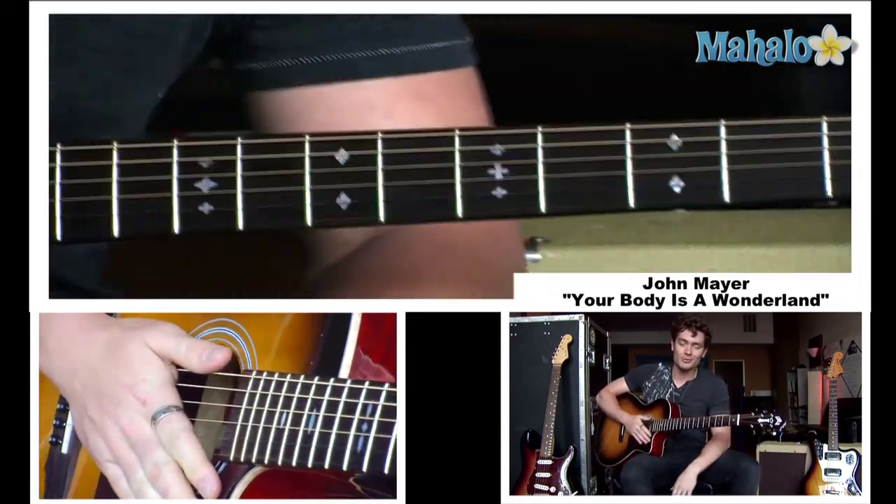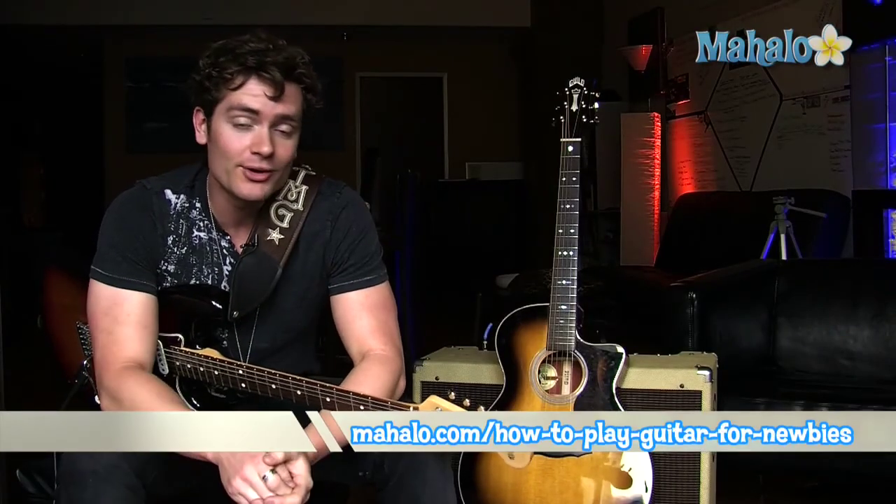So you can impress a lot of people with this song. Good luck, and thanks for watching. If you want to learn how to play more songs on guitar, check out these videos over here. Also check out mahalo.com/how-to-play-guitar for newbies.